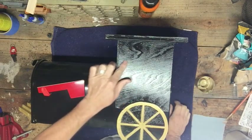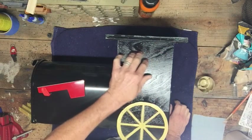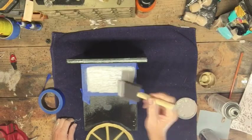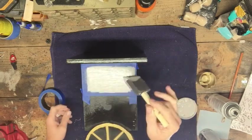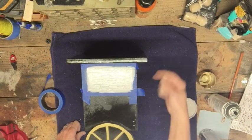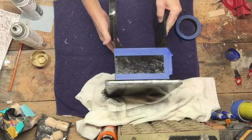I was going to cut some windows in, but instead I'm just going to mask this off and paint some windows to make it look like there are windows — I don't really want to cut the front open. I'll just paint windows on the side and in the front. I took the mailbox off to make it easier, masked it out, and sponged on white paint to look like a window. Let that dry, then I'll do the other side and then the two front windows.